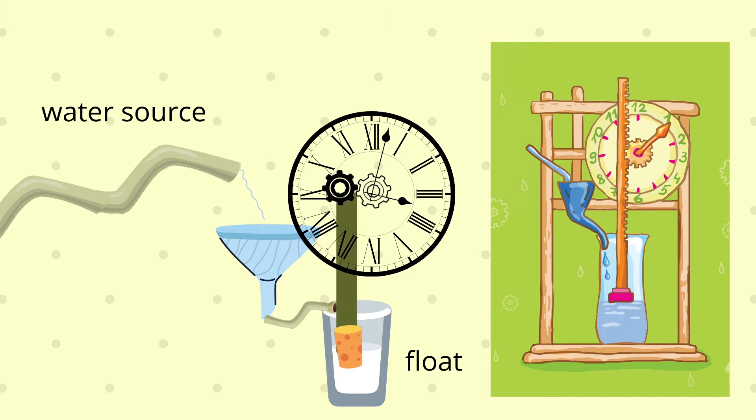Over time, the water clock became more advanced and included gears and special mechanisms that increased its accuracy. Before the advent of the pendulum clock, the water clock was the most accurate timepiece used.